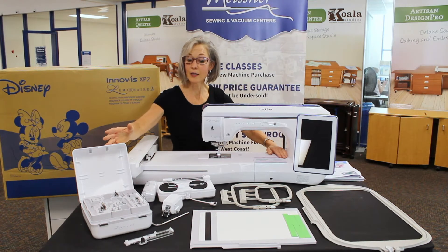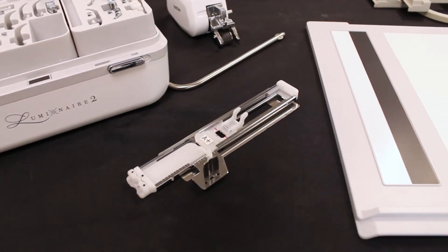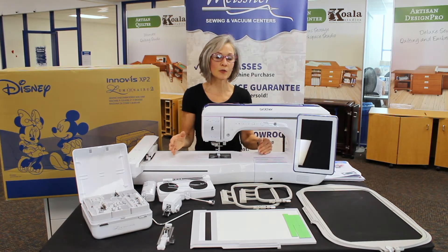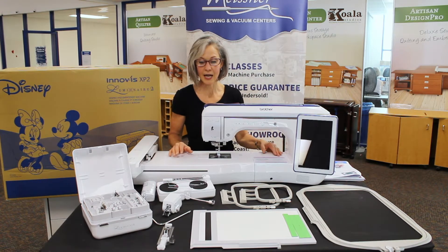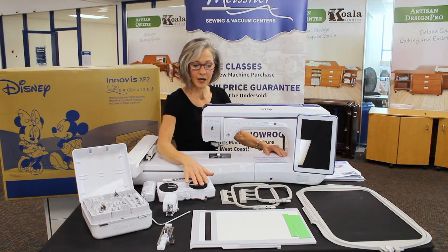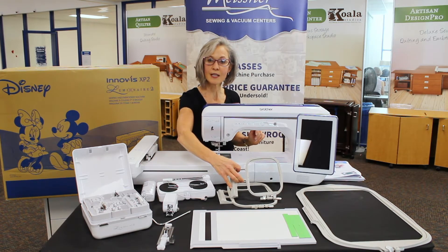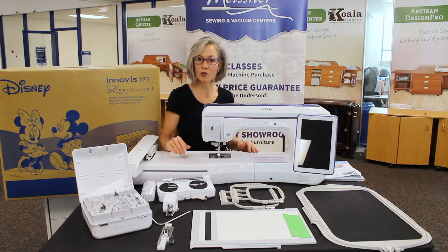An unsung hero in the packaging is this extra long automatic buttonhole foot — there are times when you need to create a very large finished opening, whether for a decorative button or sliding rope through for a home décor project. I also enjoy the digital dual feed foot. On the embroidery side, I love all the hoops that come with it, whether I need something very large or something smaller like for a baby onesie or the back of a t-shirt.